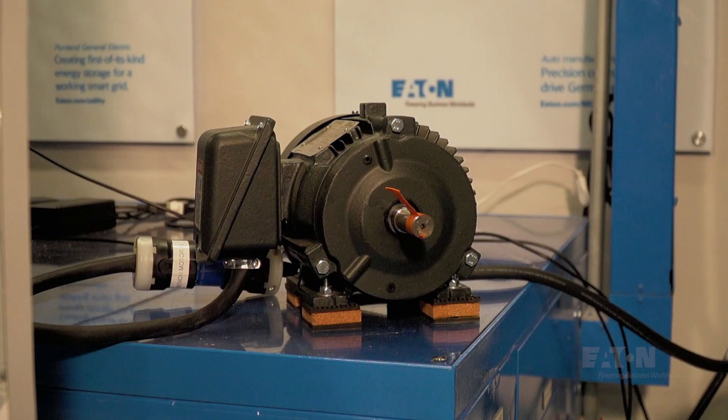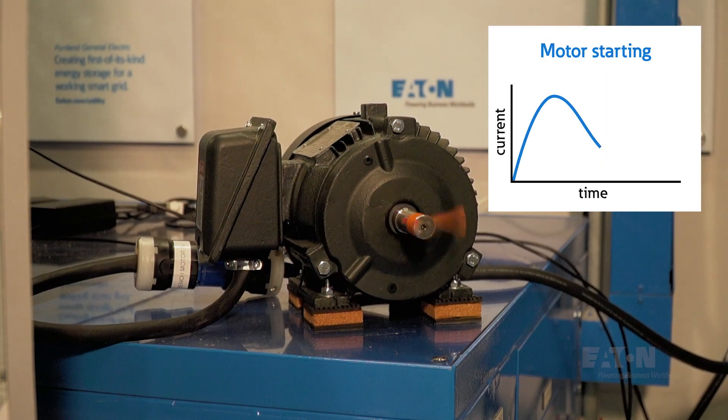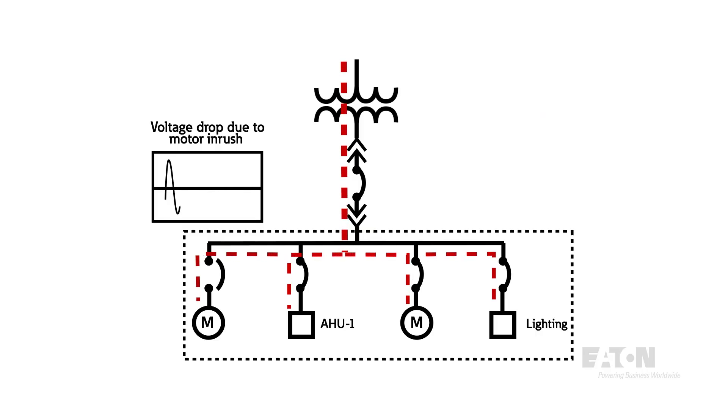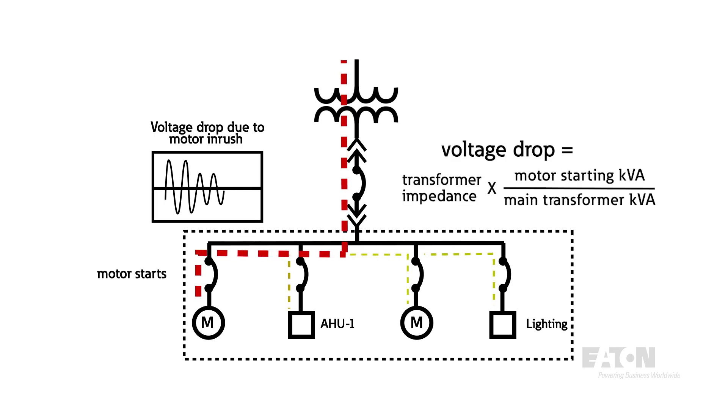Motors are used everywhere in our homes and businesses. To get a motor started, it must overcome friction and the connected load. Motor starting currents, usually called inrush currents, are very high — on the order of six to eight times the normal operating or rated current. When this current is pulled through the impedance of a power system, voltage drops. The size of the motor and the impedance or resistance to current flow of the system dictate how much the voltage will drop.